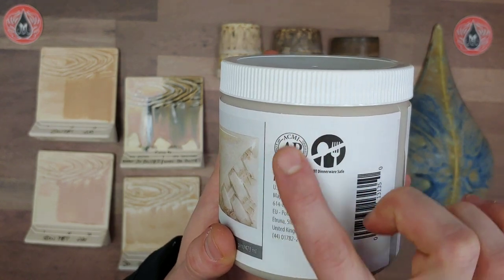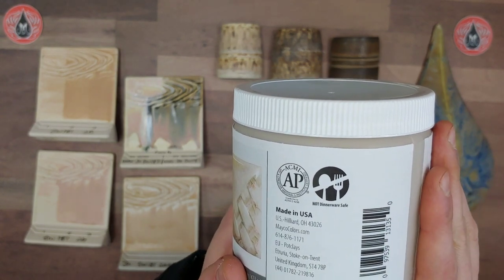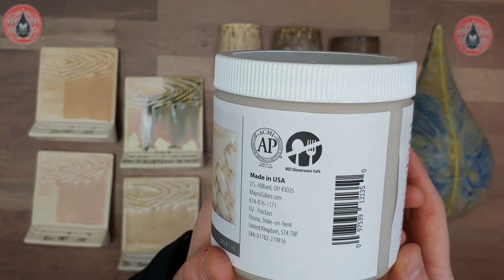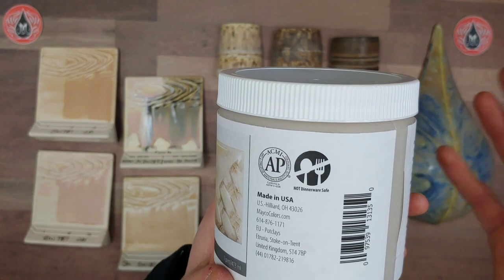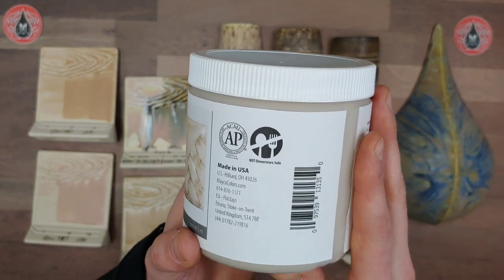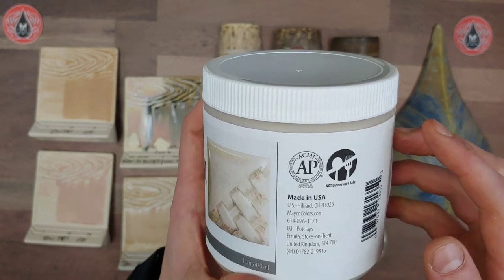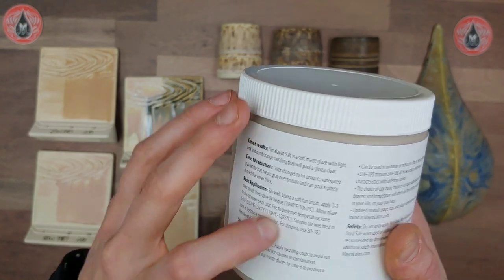On the label we have our ACMI AP certification, which is good to go. Our dinnerware safety recommendation: this glaze, along with the other four similar glazes from this release, we do not recommend for dinnerware due to surface durability. Anything coming into contact with food runs a risk of highly acidic foods degrading the surface, so don't put this anywhere directly contacting food. The outside of a piece or a decorative piece would be preferred. And here we have our lot number, which you'll use to submit any technical requests.